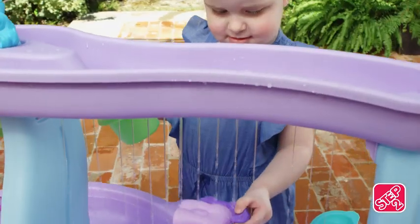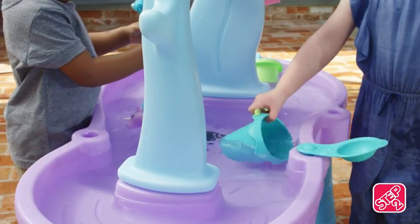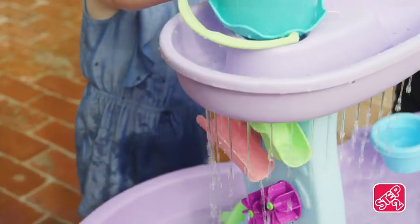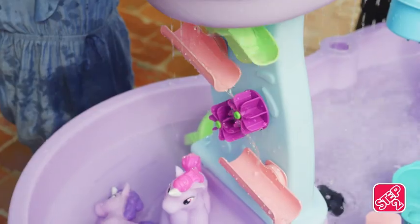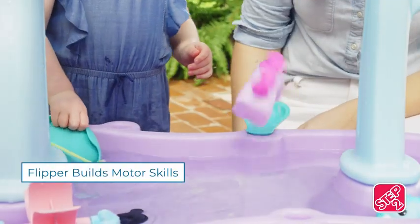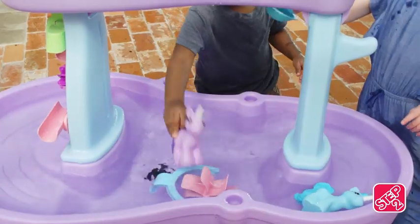Wow, it's just like real rain. Everyone can scoop, pour, and watch those wonderful waterfalls as the water travels through a magical maze. Build different maze patterns to switch up the direction and launch those unicorns right into the pond.